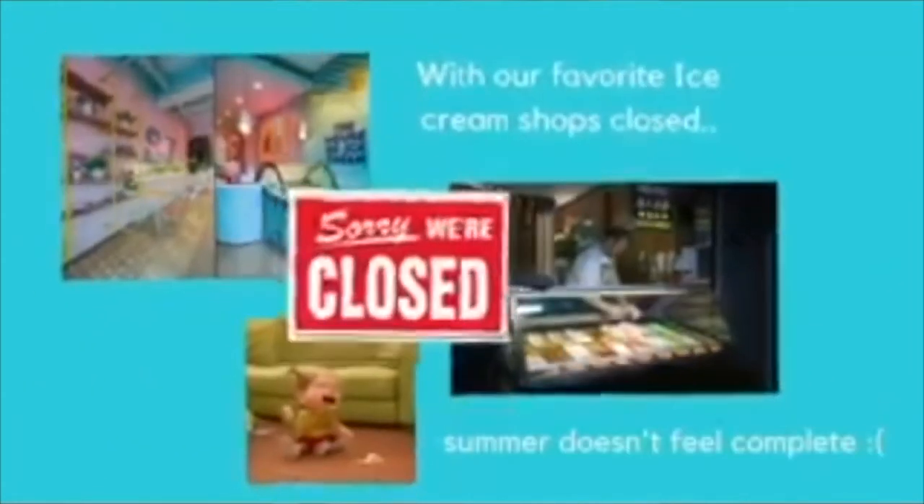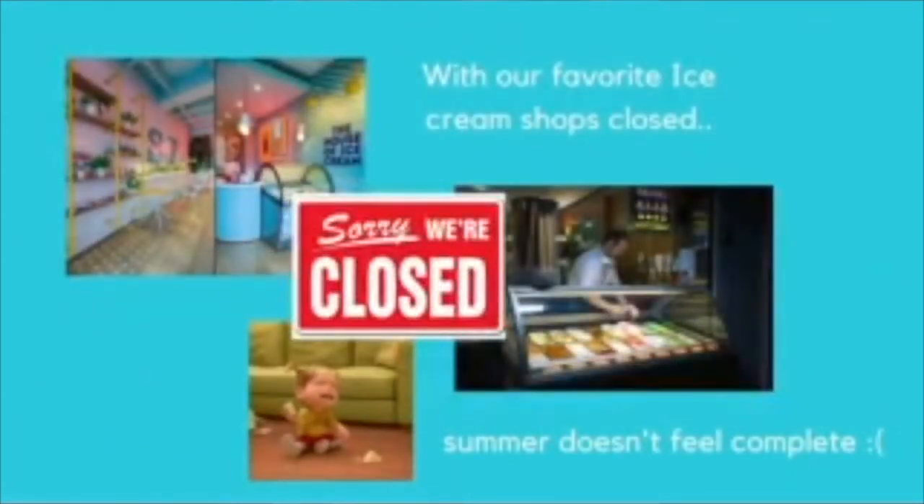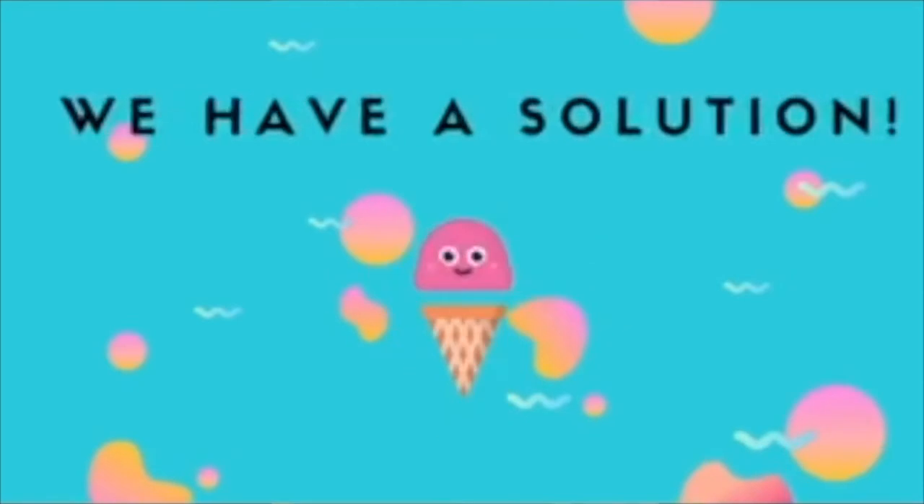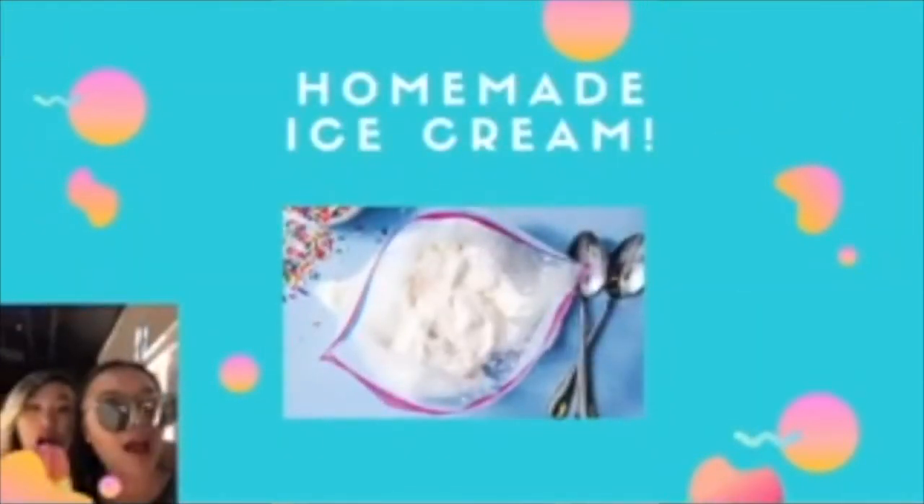With our favorite ice cream shops closed, summer doesn't feel complete. We have a solution: delicious ice cream made with household ingredients. By the end, not only will you have a yummy treat, but you will also have learned very interesting chemistry concepts.